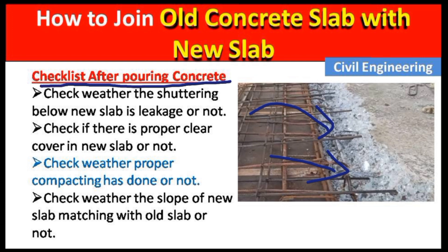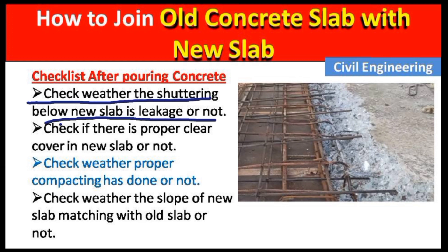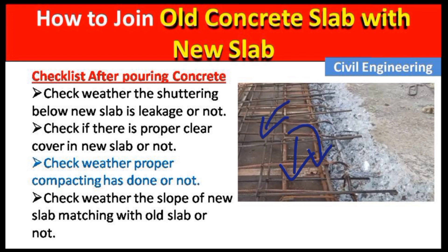After pouring concrete and forming the new slab, here is the checklist. First, check whether the shuttering below the new slab is leaking or not. The wooden formwork below the slab is known as shuttering or formwork — we must check it is proper. If there is leakage, water from the concrete may fall down and the concrete may not get proper strength. Also check if there is proper clear cover in the slab — clear cover is the distance between the upper surface of the concrete and the steel bar.